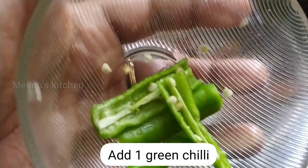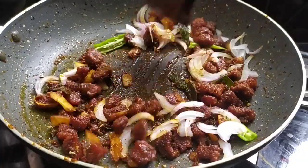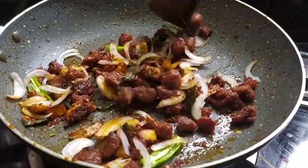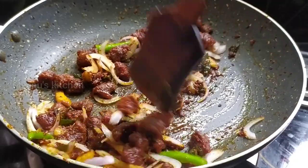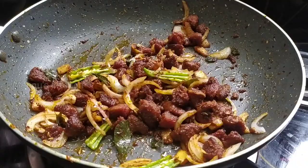Serve with a bowl and spoon. Add some garnish on top and add some sauce. The beef fry is ready.